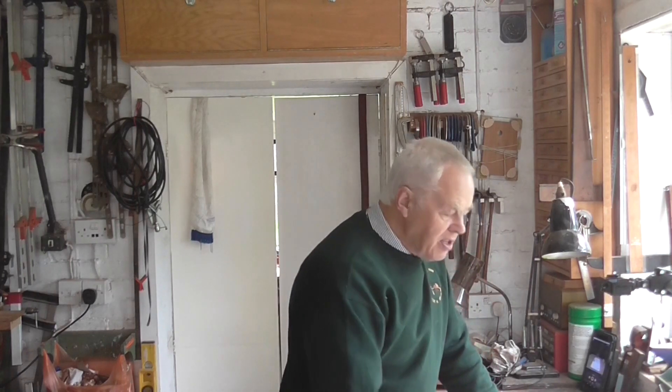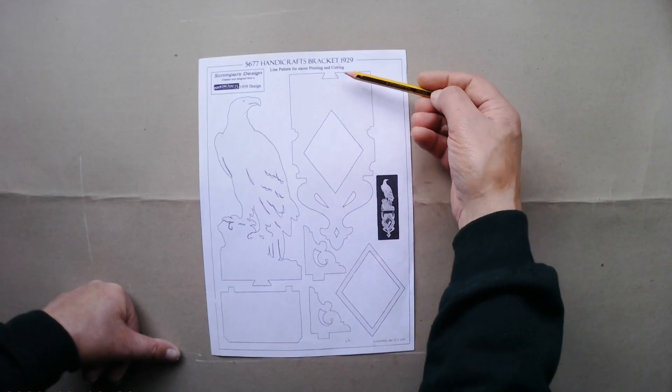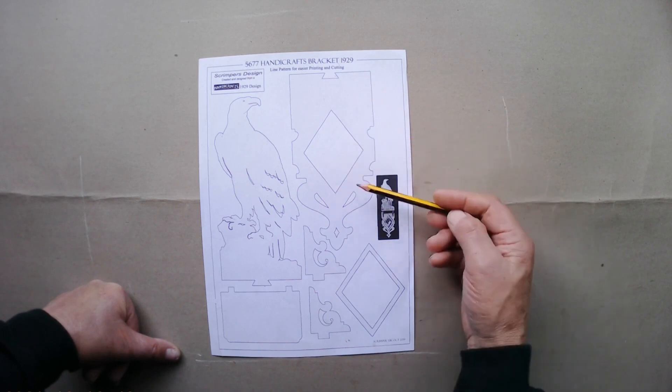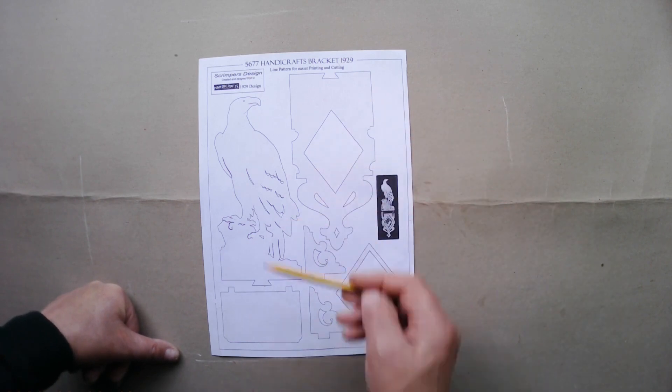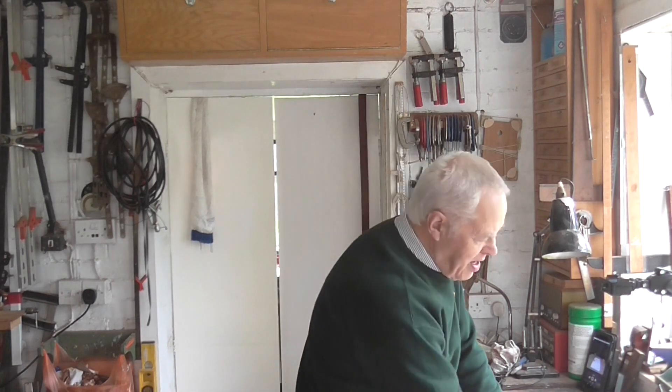The little shelf fits over the join to disguise it, so you wouldn't see it. The advantage of doing it in several parts is that if you mess up one piece, you haven't wrecked the whole design. Whereas if it's one long piece and you muck up the last bit, you've wasted everything. With two parts you only have one part to redo.